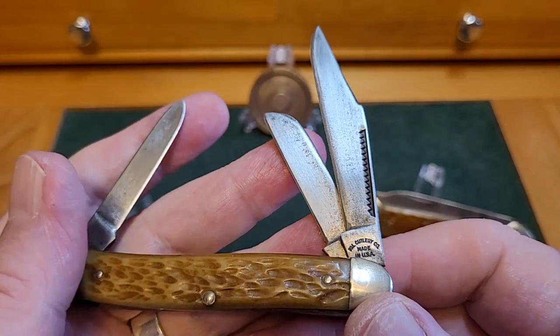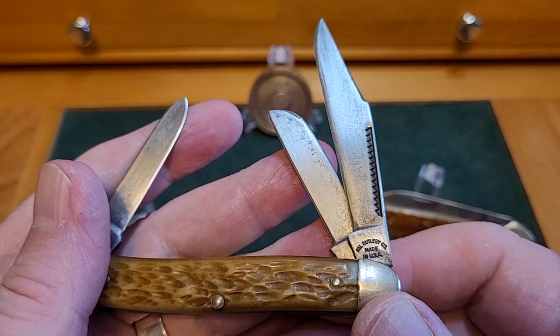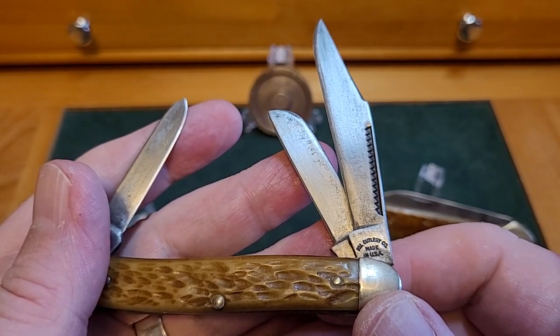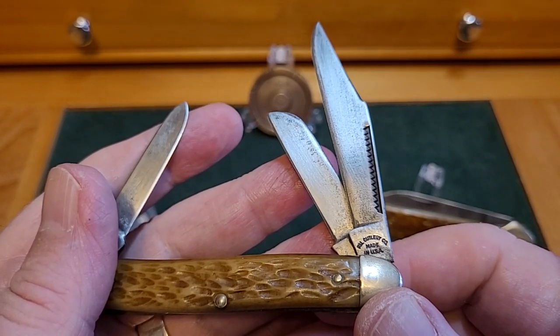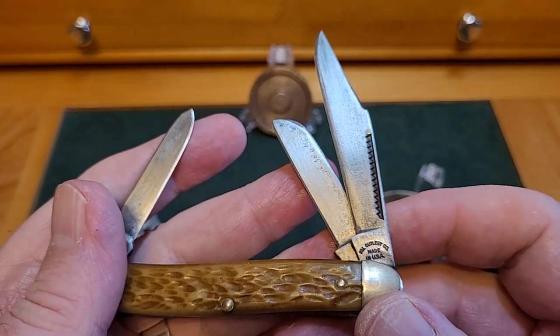Look at this match strike nail pull — it really is lovely. There's a swedge on top and little small swedges on the end. These don't look like cheaply put-together knives. Now, I know PAL Cutlery — I think they started doing knives in 1940, more kitchen knives, and then in 1947 they took over one of the bigger companies — I think it was Remington — but I've just read that and forgotten it already.